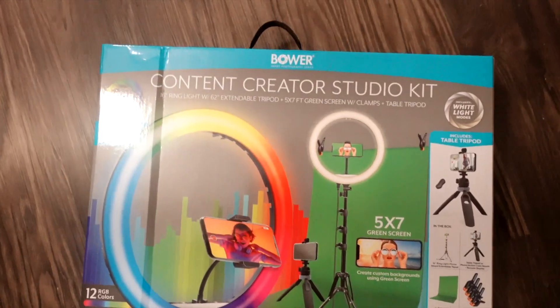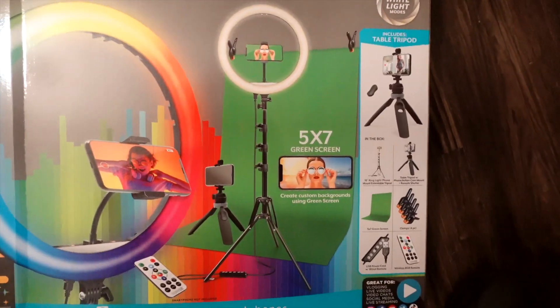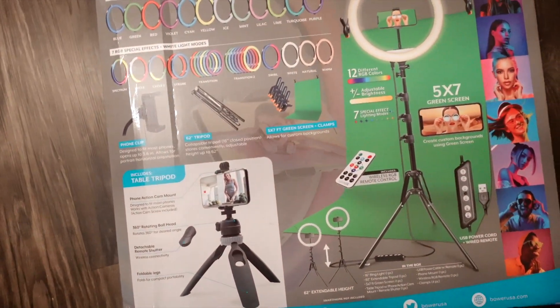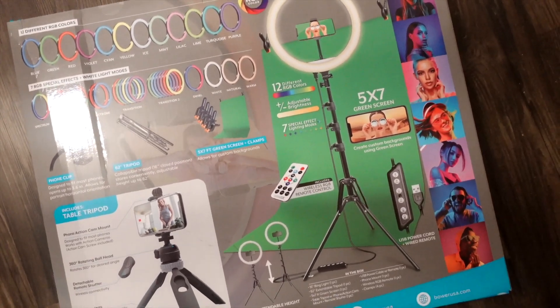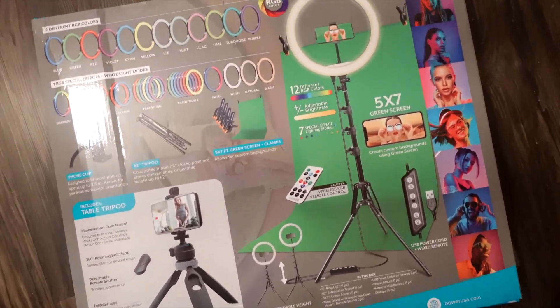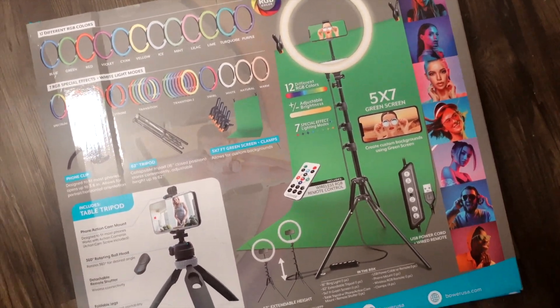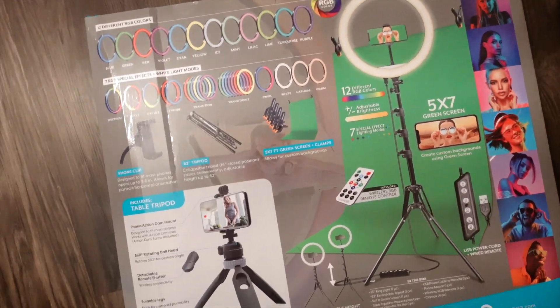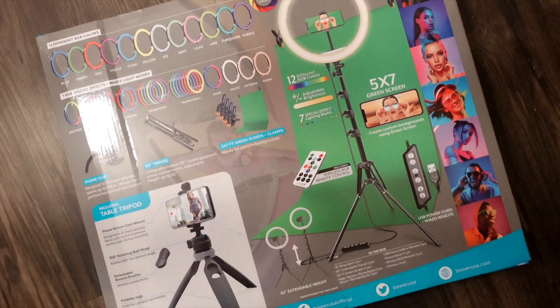Shout out to my mama — she bought me this content creator studio kit that came with a backdrop, and she's basically telling me I gotta get serious. So now I'm about to head to the Apple Store and try to look for a new MacBook, because my old one was holding me up with my content creation process. Gotta go check on a new MacBook and spend some money.